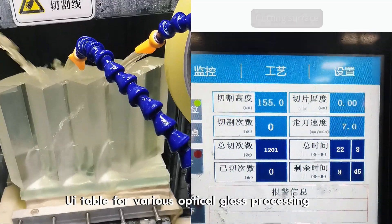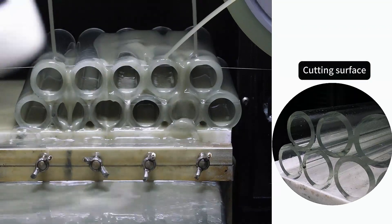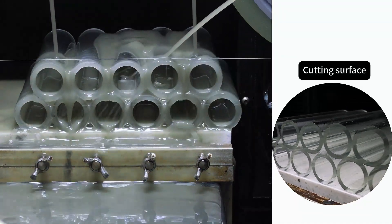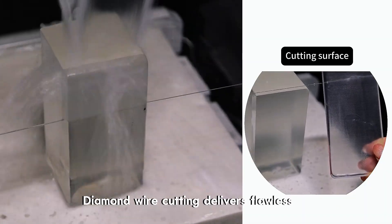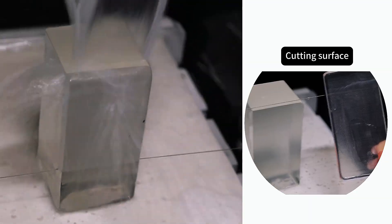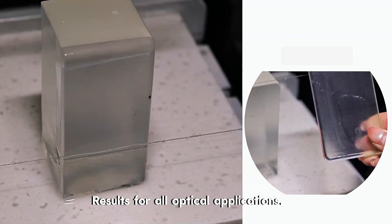Suitable for various optical glass processing applications — from camera lenses to precision prisms — diamond wire cutting delivers flawless results for all optical applications.